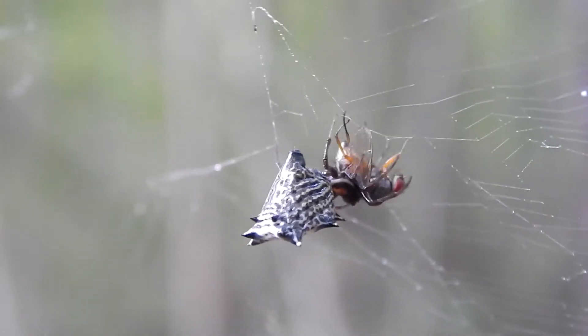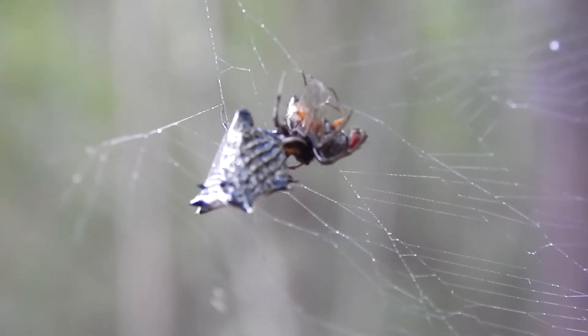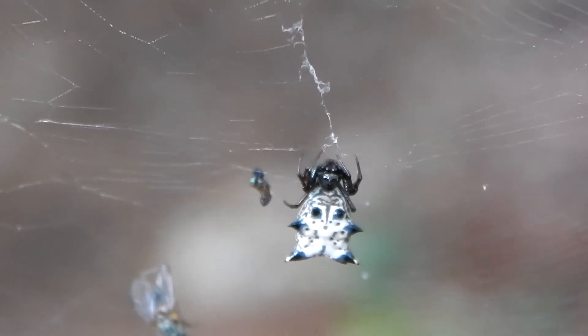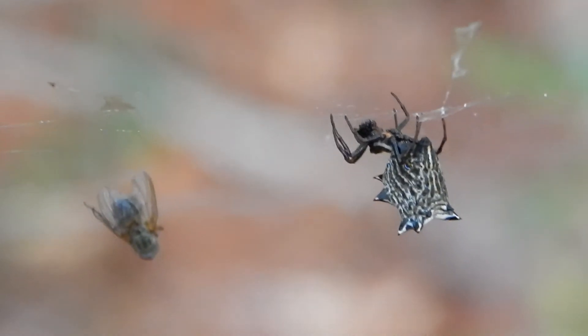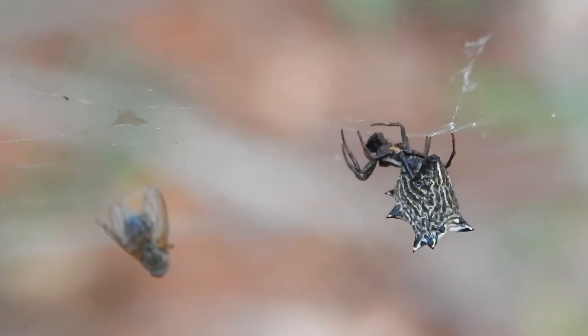Hey everybody, this is Ray Ogilvie from Hartsville, South Carolina. Now here's a cool looking spider. This is Micrathena gracilis, also known as the spined Micrathena.